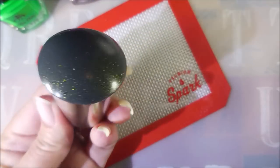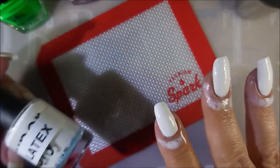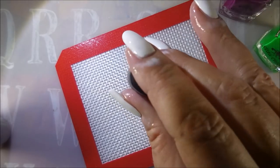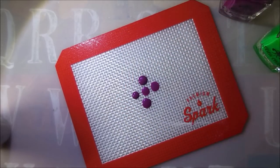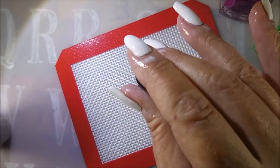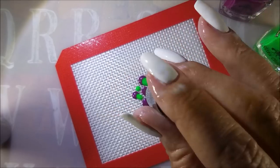I'll be using my little mat and my Galaxy Stamper from Born Pretty or AliExpress. I've got my latex on because I don't want to make a mess all over my fingers. I'm just gonna do this like I typically do them, putting dots of the color down on the mat. I know a lot of people do them straight on to the stamper but I just can't bring myself to do that.